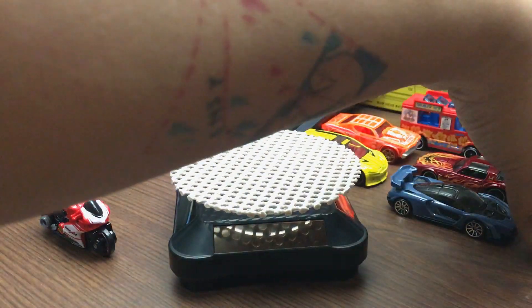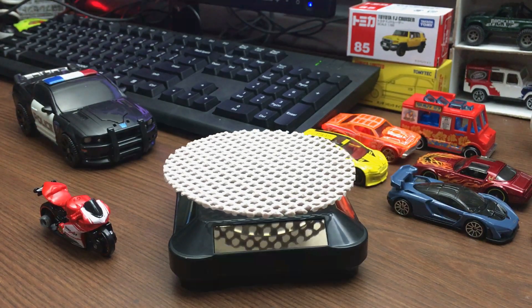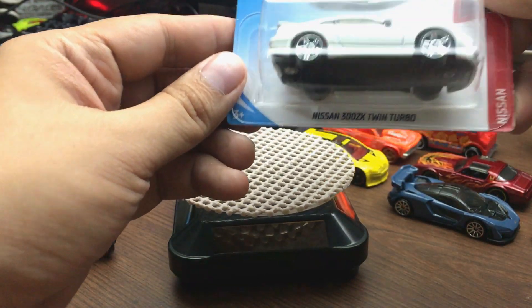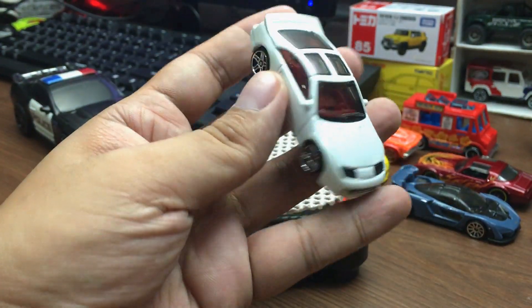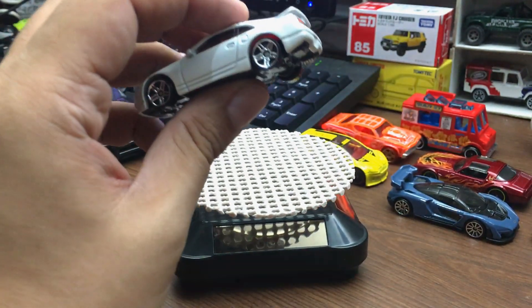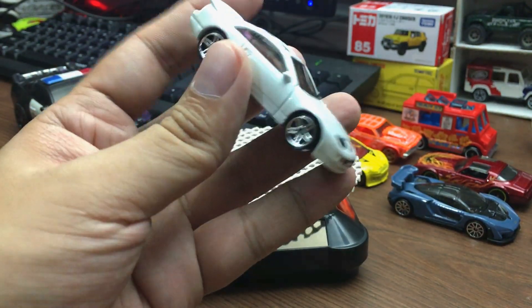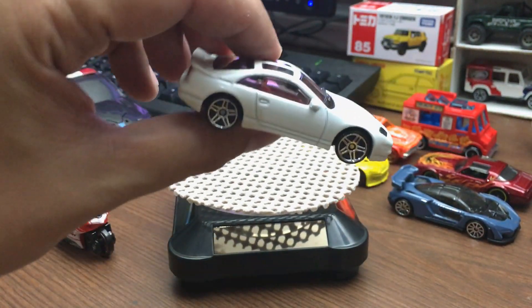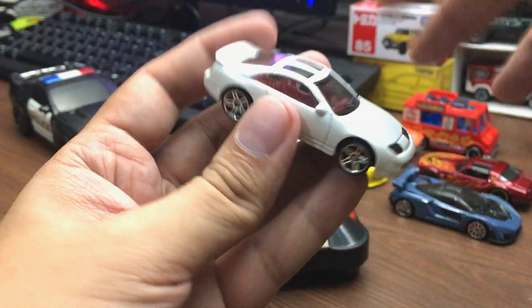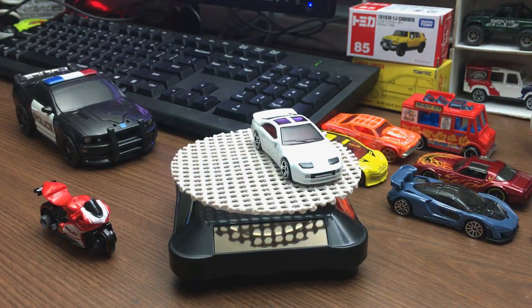Next car is the Nissan 300ZX Twin Turbo — JDM hype is over, I wish! Here's the Twin Turbo in white. This one is part of the Nissan Series; you can also include this in the Factory Fresh if you want, because of the plain paint job with no tampos on the side. But it has detailed headlights and taillights. Really good.